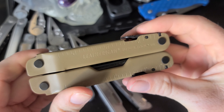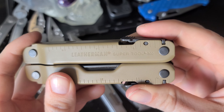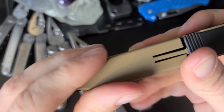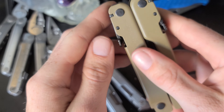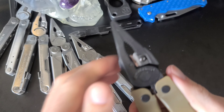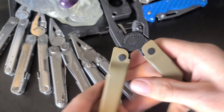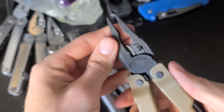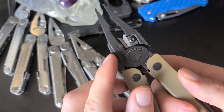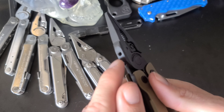I saved this one for last because it has the most tools and is probably the most practical, though it's a little more bulky. This is the Leatherman Super Tool 300. I dig the color — desert tan — and it has a nice coating finish. It has the same locking mechanisms as the Wave Plus. The pliers look a bit more beefy and the action is a little stiffer, but I feel like they're probably more heavy duty. There are also some holes on the pliers I'm not sure what they're for — maybe for inserting a tool — someone let me know in the comments.